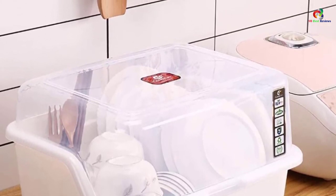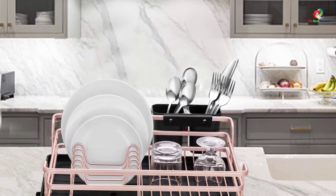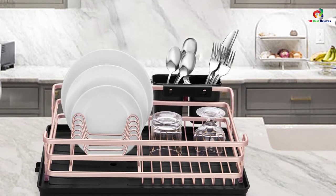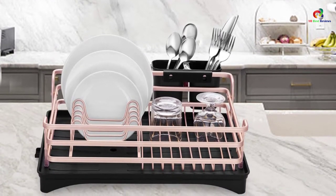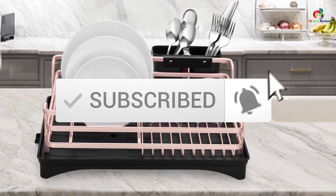So whether it's price, performance, or its particular use, we've got you covered. For more information on the products, I've included links in the description box down below, which are updated for the best prices. Like the video, comment, and don't forget to subscribe. Now let's get started.